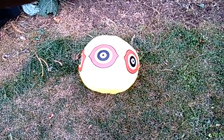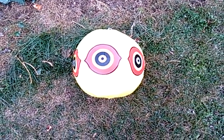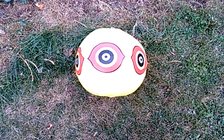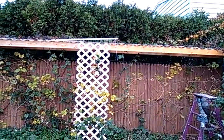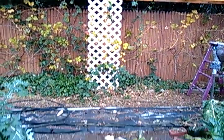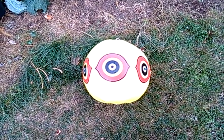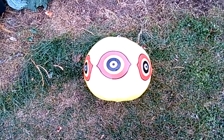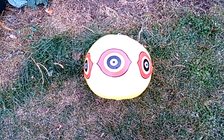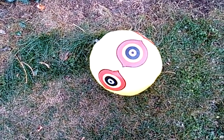There he is — the dead alien bug eye. In a prior video you saw me with this, putting it up by my grapevines, hanging it from that pole over there so that it can scare the birds away hopefully from eating my grapes and other things.